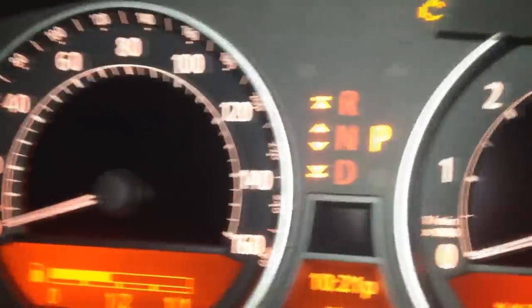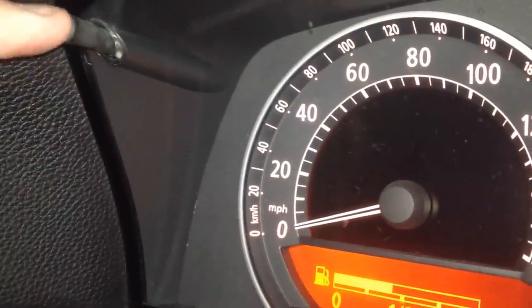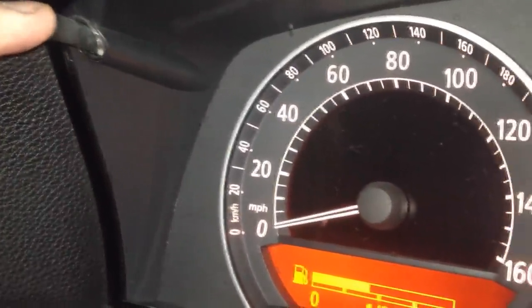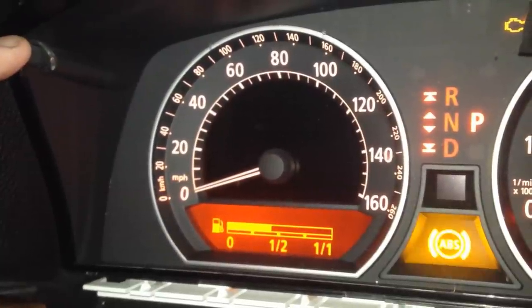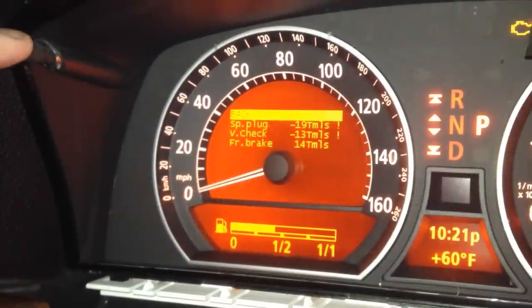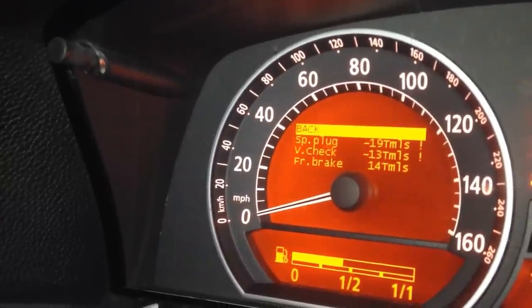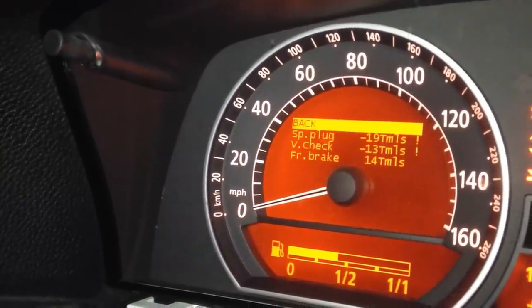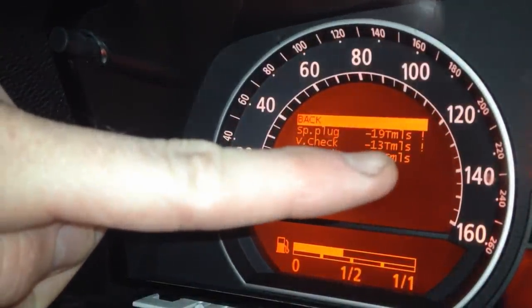So how you reset it — we're going to come over here to the dash gauge. Up in the top left corner, you're going to see the trip odometer button. We're going to push that down for about four or five seconds — 1,000, 2,000, 3,000, 4,000. You saw the ABS light come on — this is our reset menu. What we need to do is reset our vehicle check, which shows as V check, negative 13,000 miles.